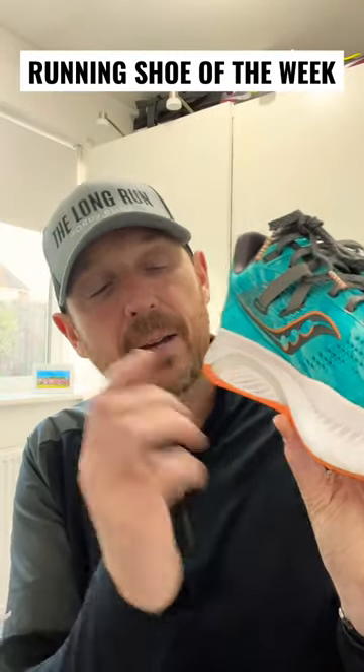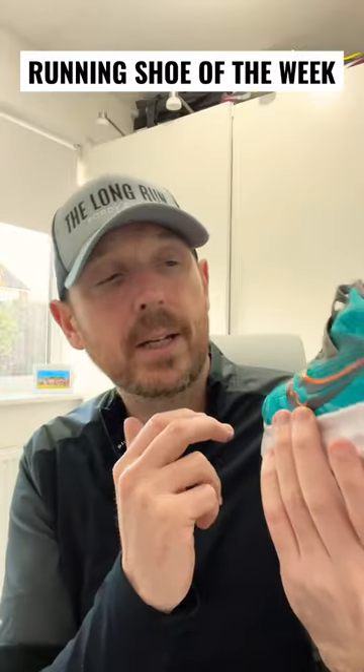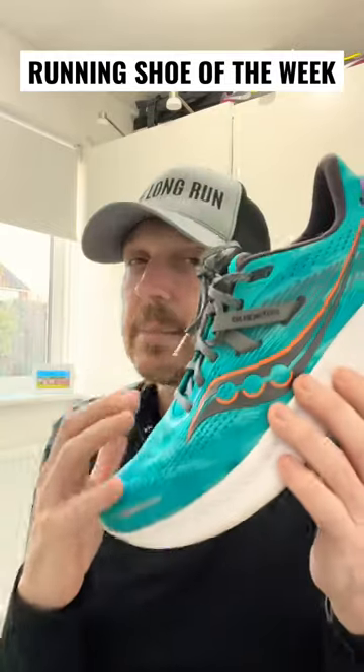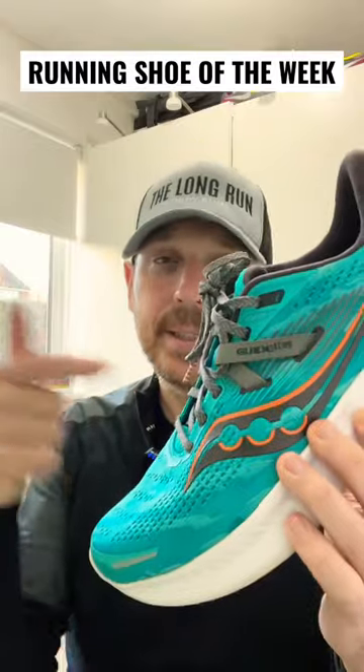The good stuff remains for the 16 — we've still got the Holotec frame to add that stability, and we've still got the Power Run midsole. The stepping feels more comfortable and the upper has definitely been improved. This is a great stability shoe — if you need a daily trainer with some stability, get the Guide 16.